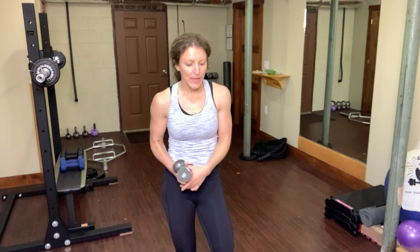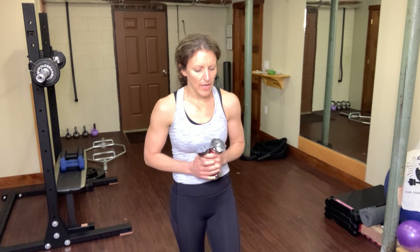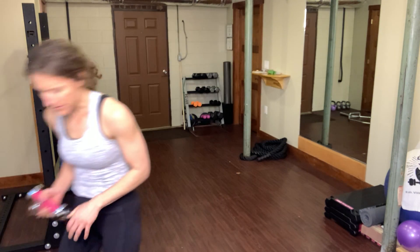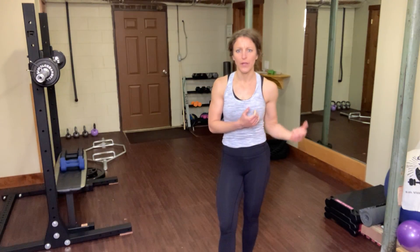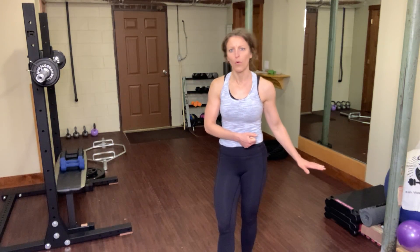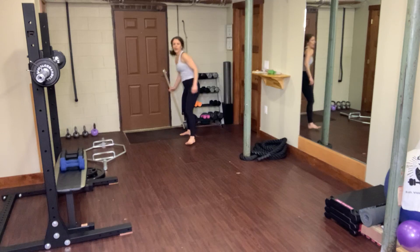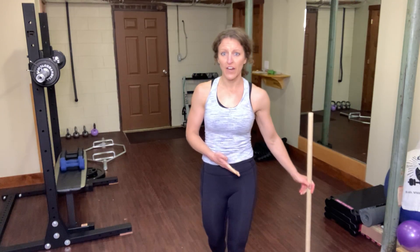We did two rounds — that is our first circuit, and we did it two times. Each circuit we're going to complete two times. Second circuit. What you might want to have is something to balance on, like a chair or a wall. I'm going to use this wooden dowel rod to demonstrate, but if you have a folding chair, that will be fine.